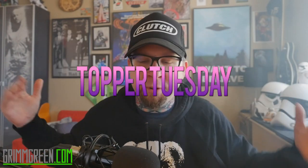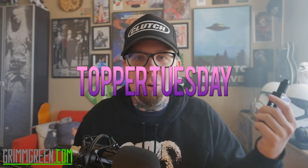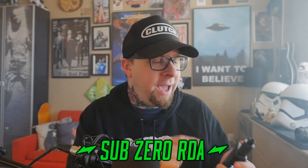Hey everybody, it's Grim Green from GrimGreen.com. I apologize if I sound a little sniffly — I'm still getting over this stupid cold. But today on Topper Tuesday, we're once again copying Ruby Rue play for play.